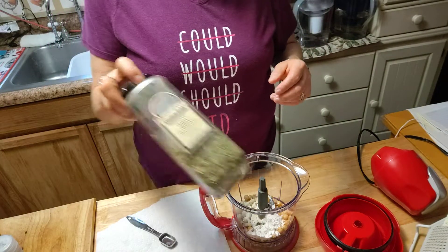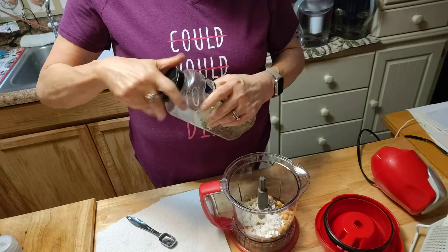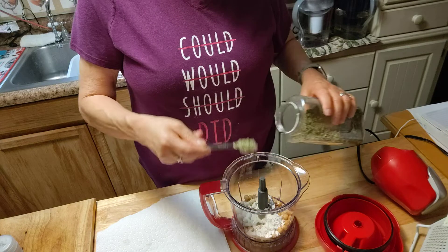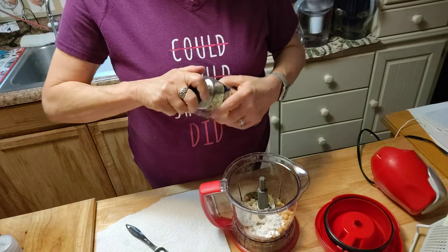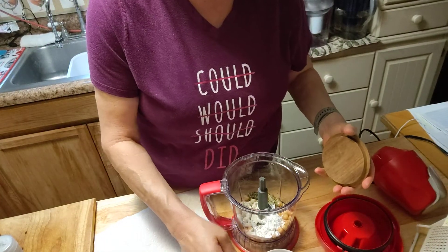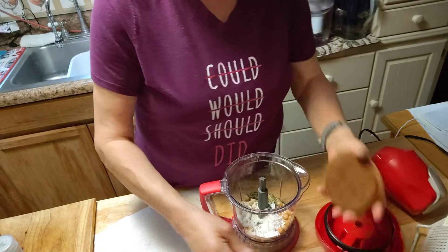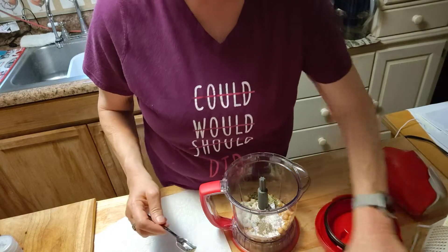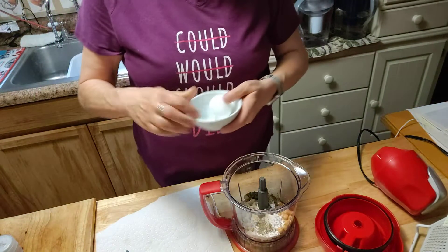One teaspoon of Italian seasoning. Since this is pizza, I use my pizza seasoning, but just regular Italian seasoning is fine. The salt is a teaspoon, and pepper is about a half a teaspoon. And we're also going to put in one egg.